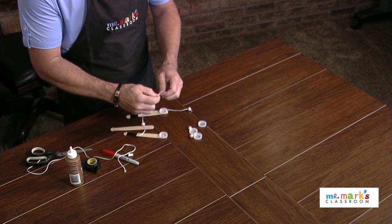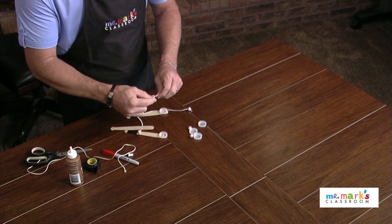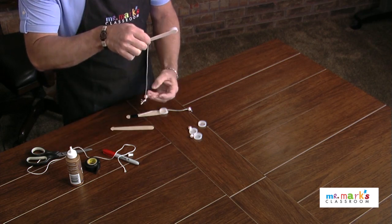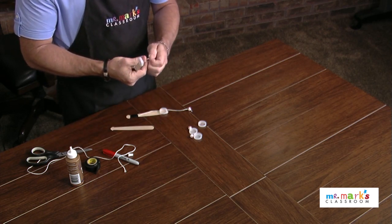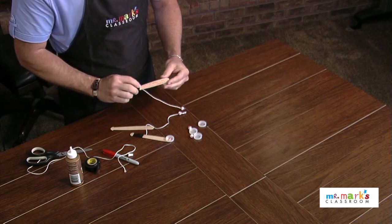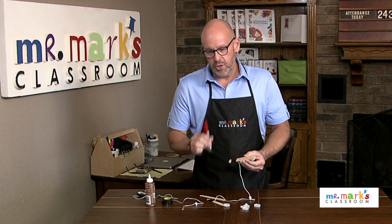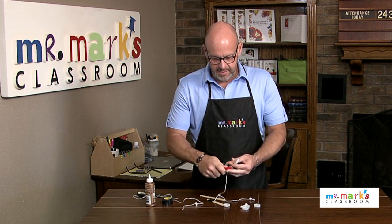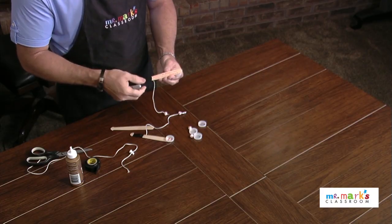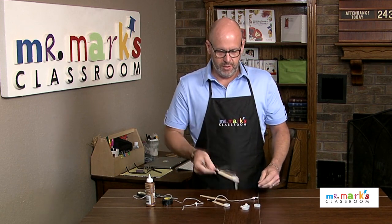Put the baseball bead on the string and tie a knot — sometimes you might need to tie a double one just so it's thick enough that the bead doesn't go flying off. That's a bad day when you lose your bead! The other thing I'd suggest: you can write a Bible verse on the back of the bat. You'll need an extra fine tip marker — 'When I am afraid, I will trust in You,' Psalm 56:3.